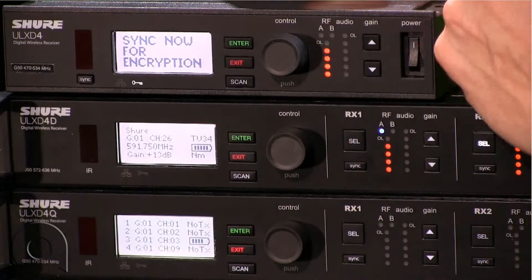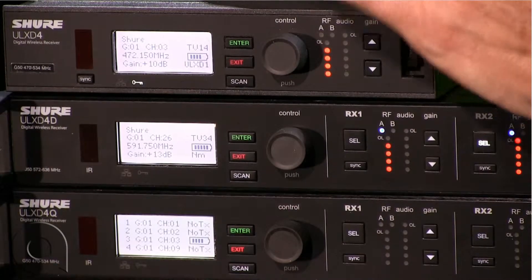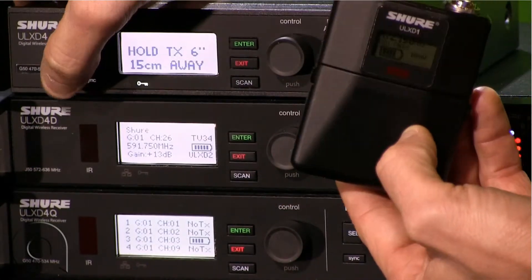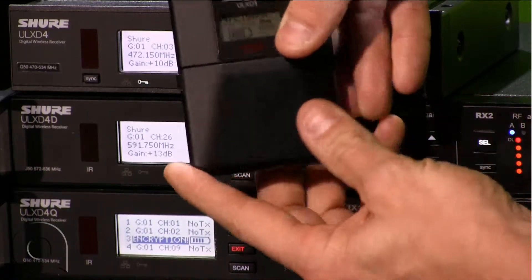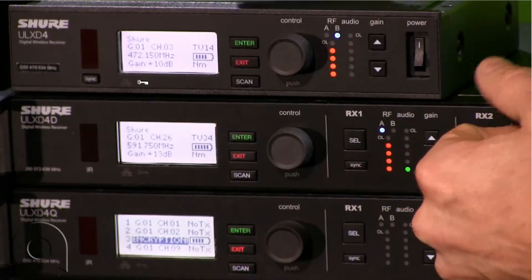Turn it on and press enter to save. It's now saying there's a mismatch because the receiver is encrypted but the transmitter is not. We simply hit the sync button and hold our receiver up — sync success. You'll also notice on the transmitter a small key icon will appear to indicate that it is encrypted.